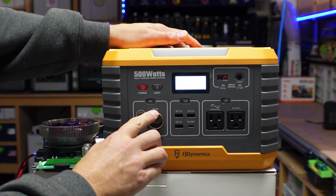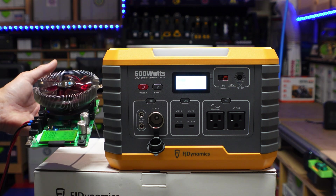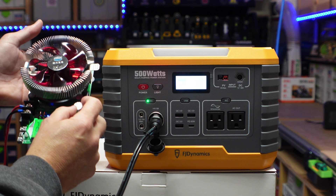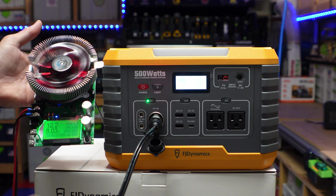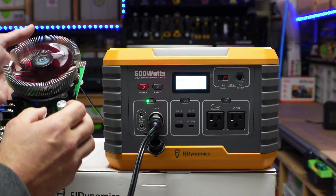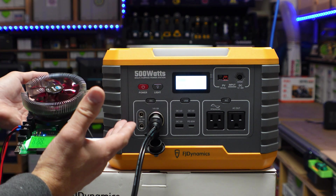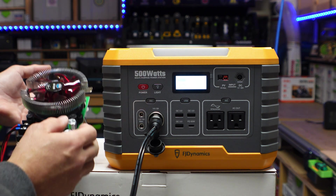The cigarette style 12 volt socket is rated at 14 volts or 8 amps. I've got my tester here to make sure we can pull at least 8 amps out of this socket. Turning on the DC circuit and pushing it up — we're pulling 130 watts at 8.3 amps. It cut off right at around 9.5 amps, so you will for sure be able to get at least the rated 8 amps off of this thing.